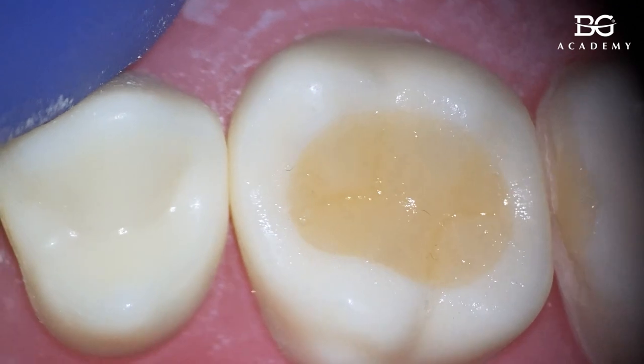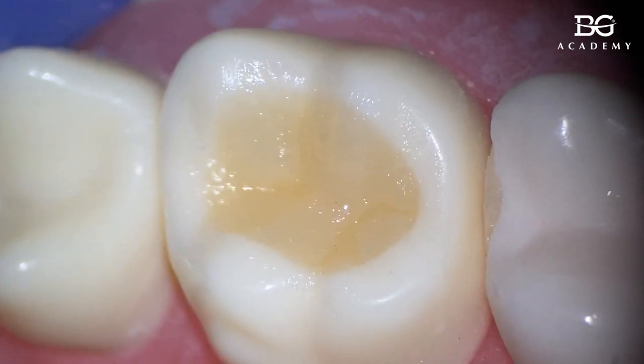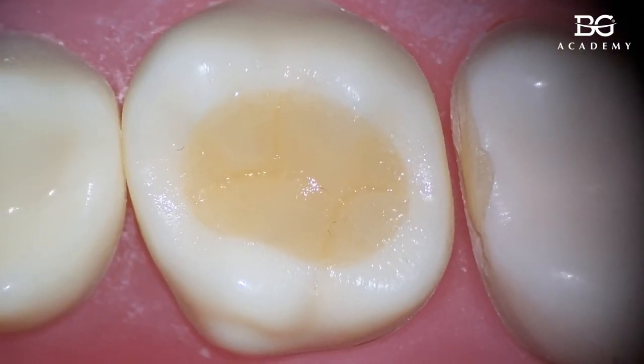That's it. Let's check from different angles. Okay, good.